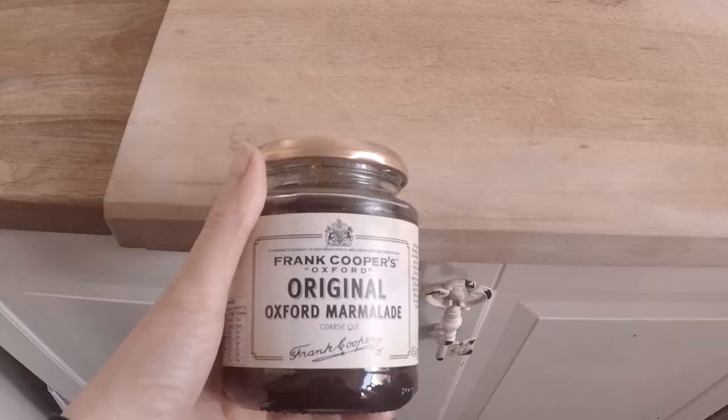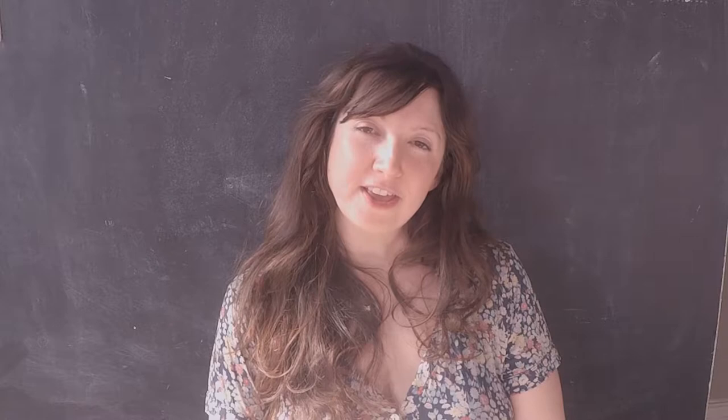And finally, if you have any stubborn jars when you're cooking and want to get the lids off, knock it on the countertop a few times — this should break the vacuum. If it doesn't, you can use a teaspoon to go around the little indentations on the underside of the jar lid, and that should break the seal.